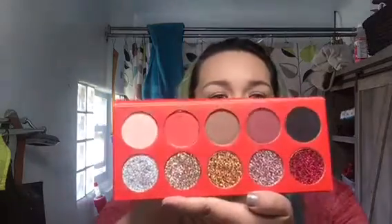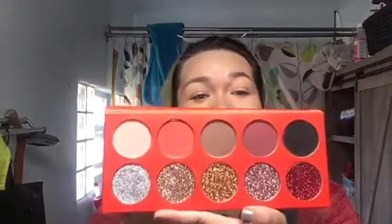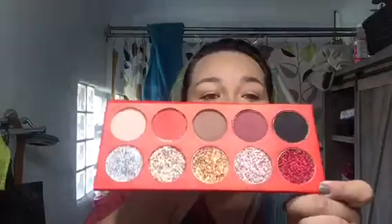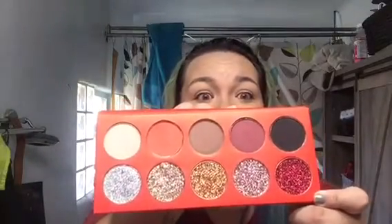Hi guys, so today in this video, as you can see my face is already done and I put contacts in. Today I am going to be reviewing and doing a look with the Royale palette. There's just no words for this beautiful palette — look at it: glitter, red, black, oh this pink neutral shade, mauve, and look at these glitters, they're so beautiful. But honestly I'm not gonna touch glitter today.